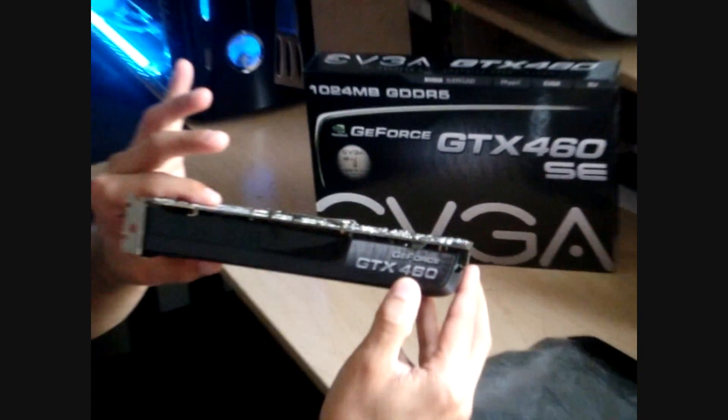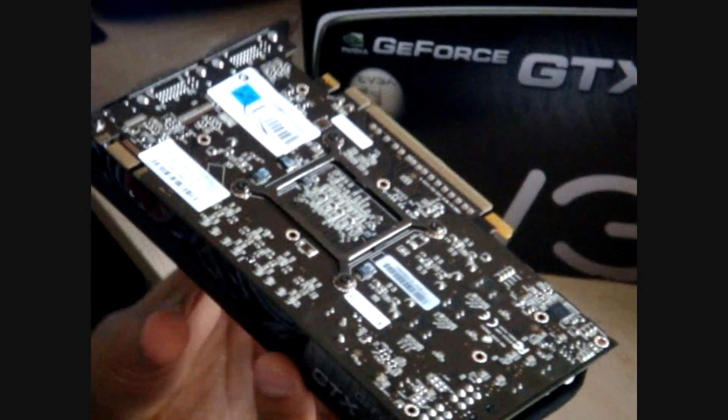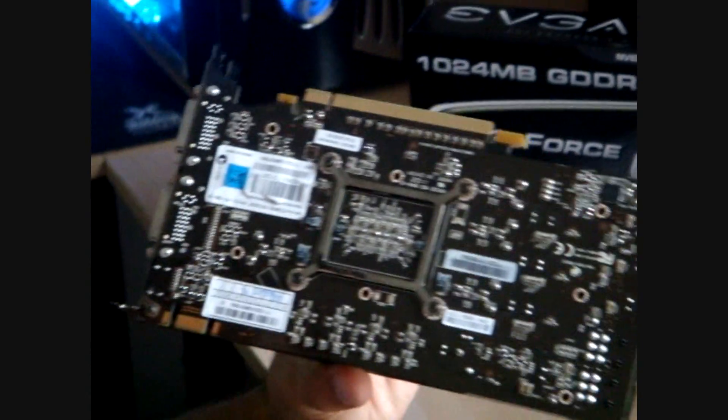This is the GeForce GTX 460. Very nice card.